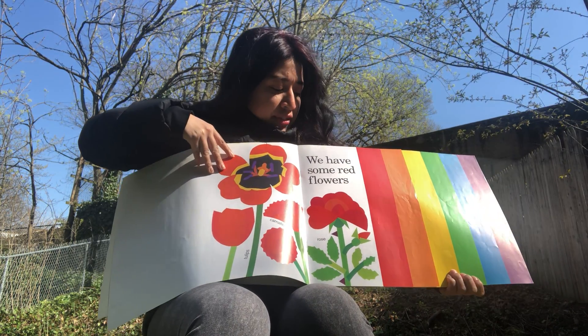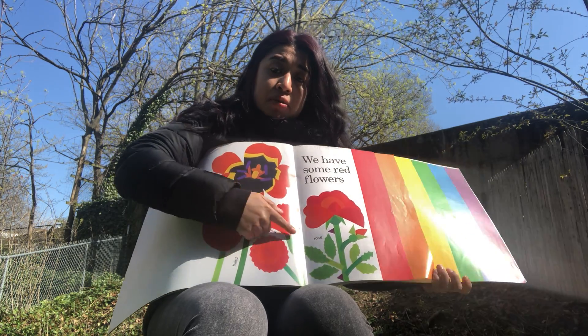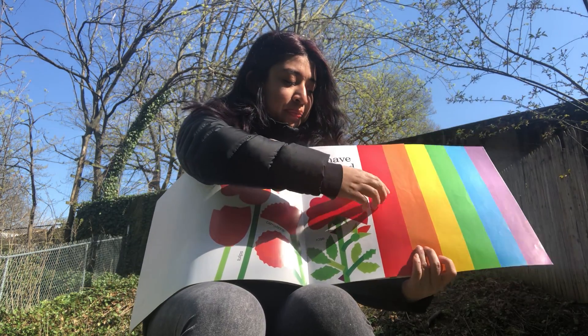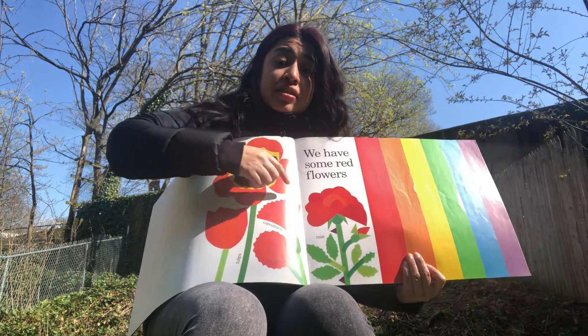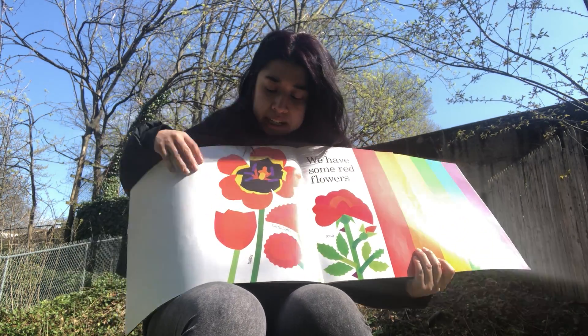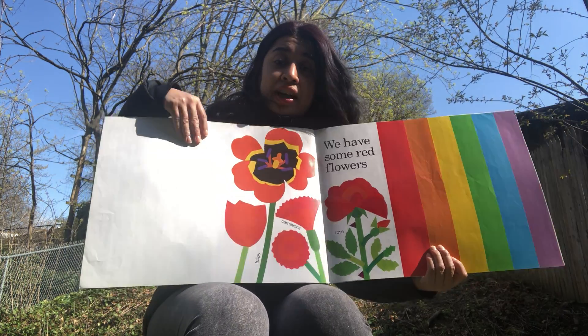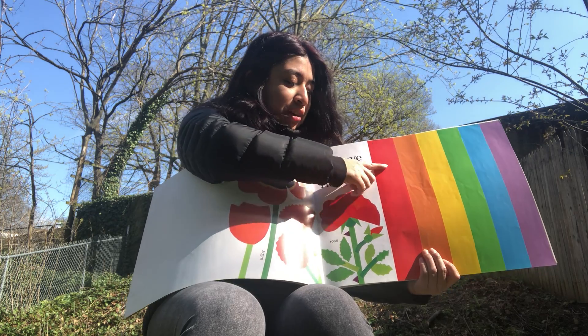We have some red flowers — all these flowers are the color red. Roses are red, tulips can be red, carnations can be red. Beautiful red flowers.